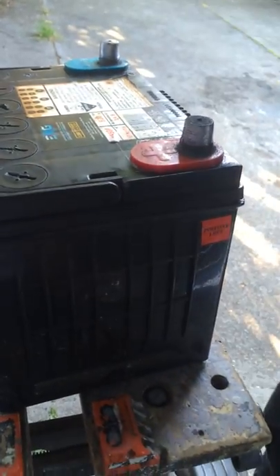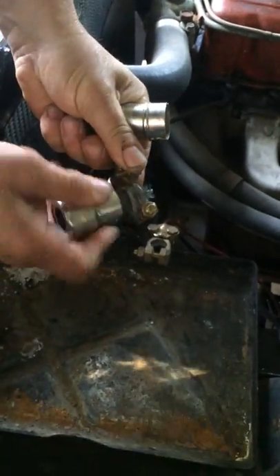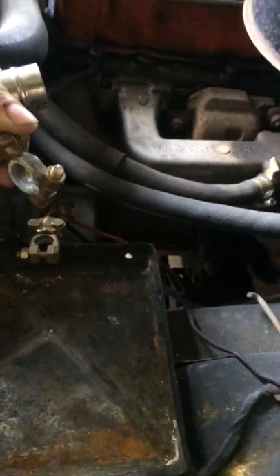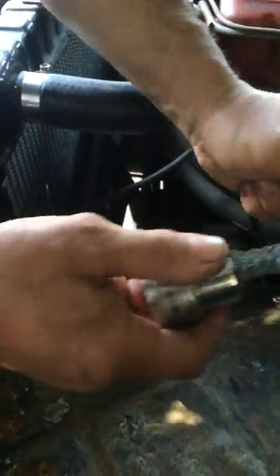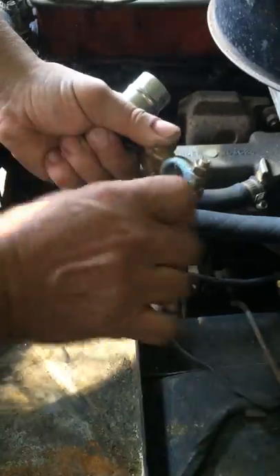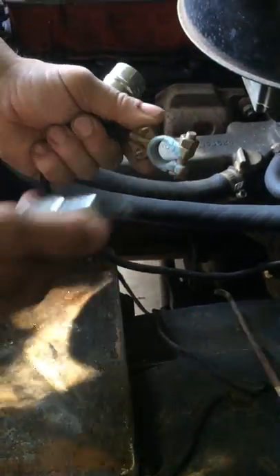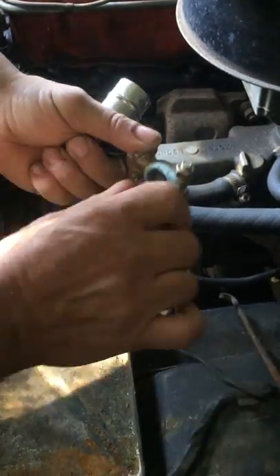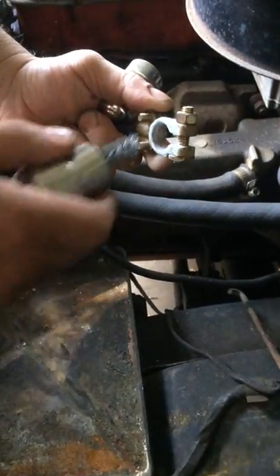We also need to clean the terminals on the battery. This green stuff is corrosion which can be easily cleaned off with hot water. Just taking off where the battery terminal actually connects. The smoke is not because I'm going too fast — it is actually the corrosion coming off. So once we've gotten rid of the corrosion we can then connect it to the battery and we'll make a good contact.